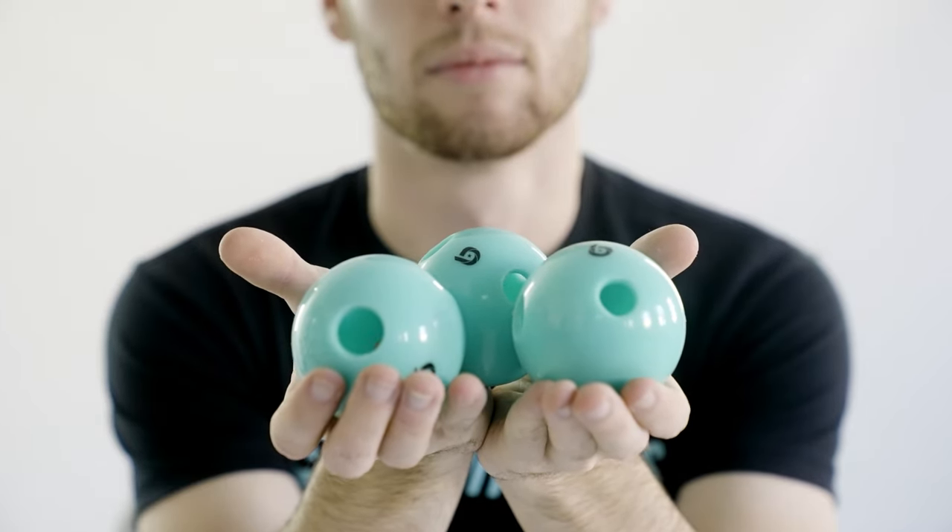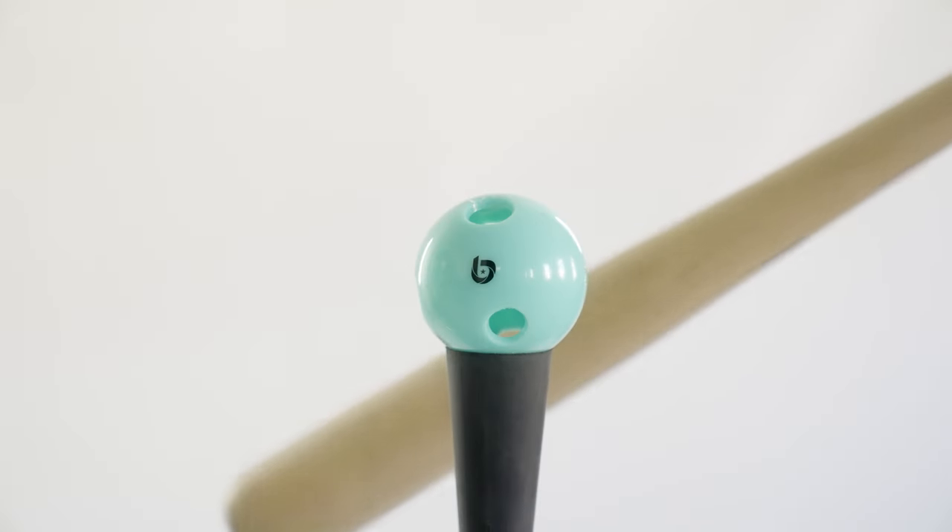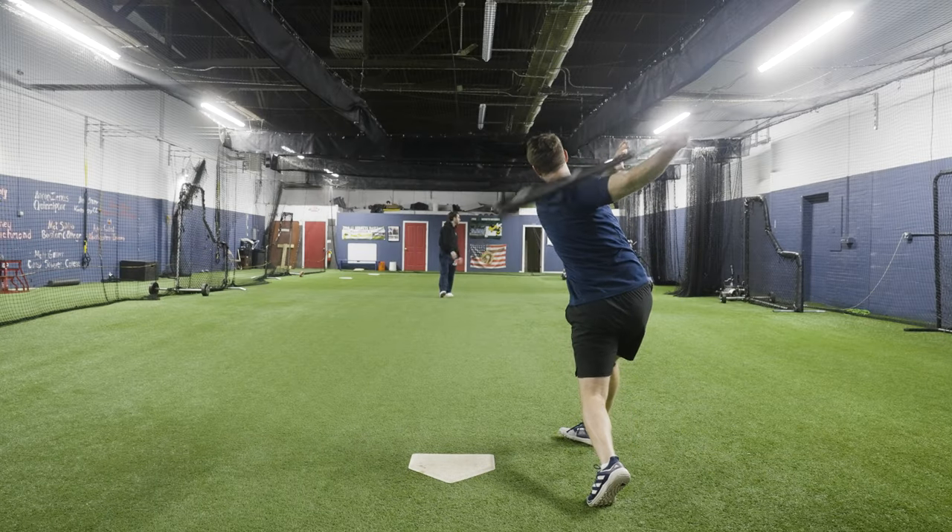Last video we talked about the features of the Bandit Sports Pro Holos. Now we're going to talk about a few drills you can do with them. All you need is a teammate, and these can all be done without an L screen.